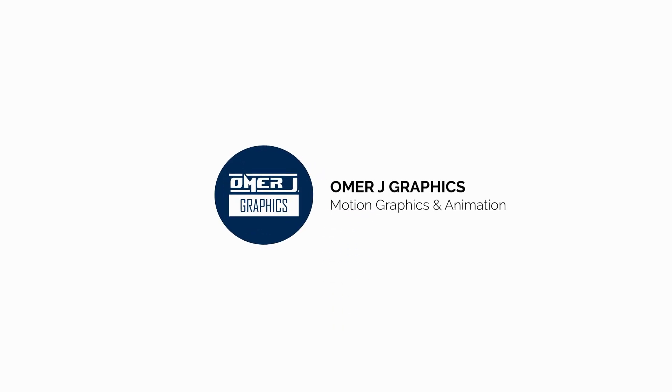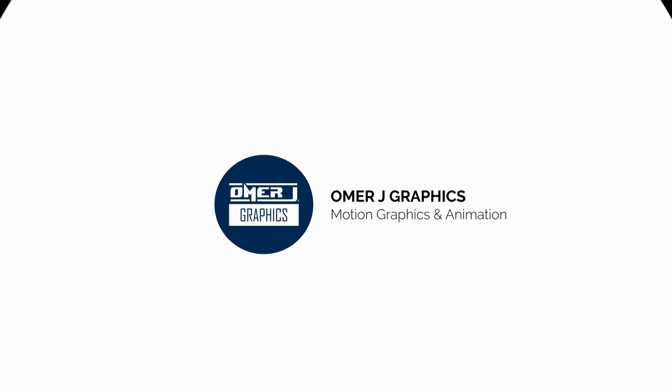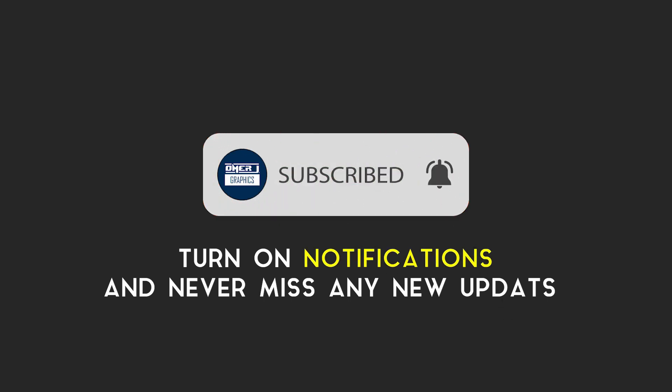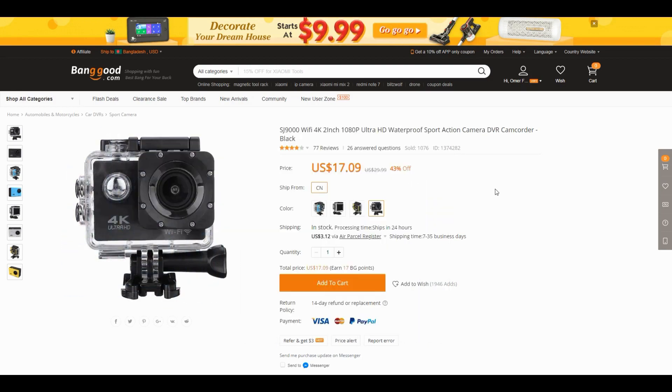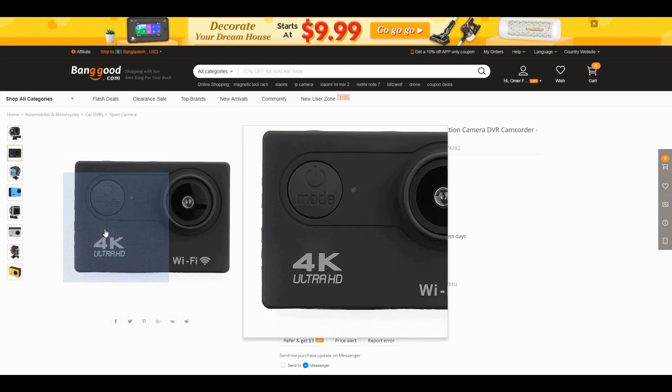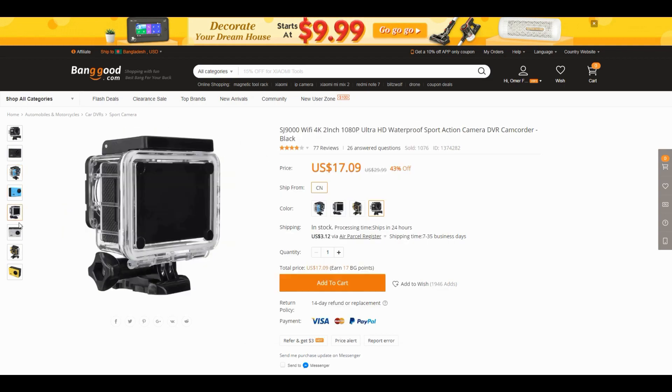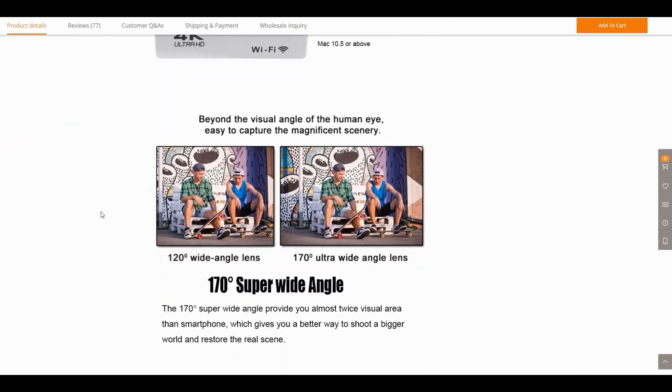Hey everyone, this is Omer J Graphics. Good to see you today. Subscribe to my channel and click the bell icon for the latest updates. This video is sponsored by SJ9000 Wi-Fi 4K waterproof sport action camera. You can buy this camera on banggood.com — use my link in the description.